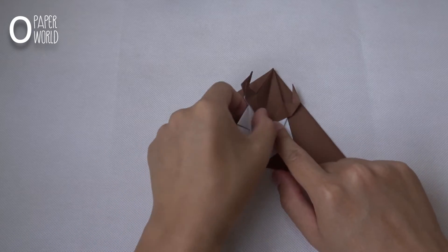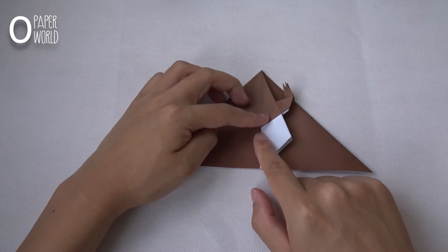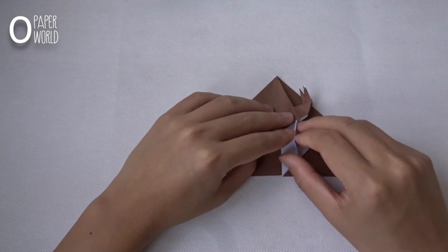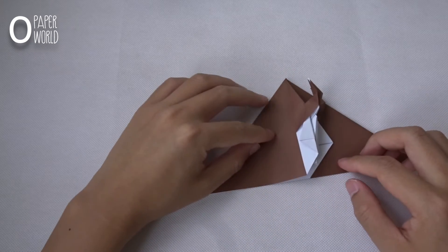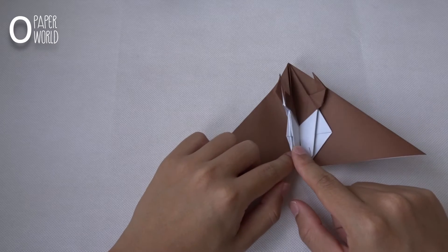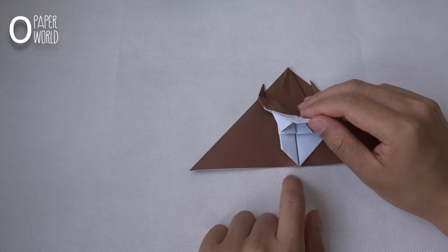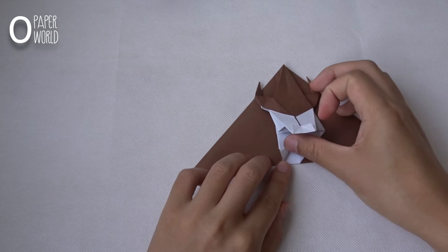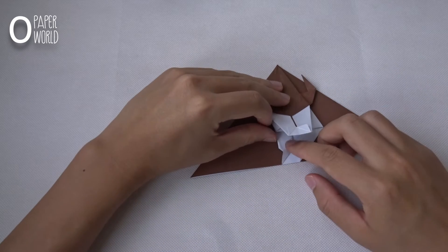Fold this layer to the right. Then fold this to the center. Then fold this layer to the left, right to the left. At this point, fold the paper like this — this corner to this. Then fold it inside.